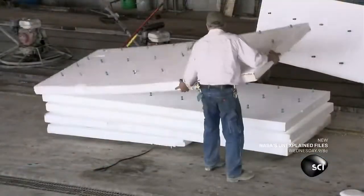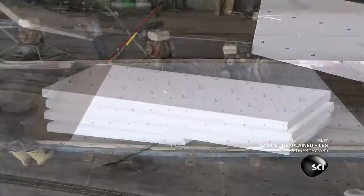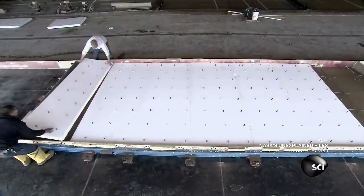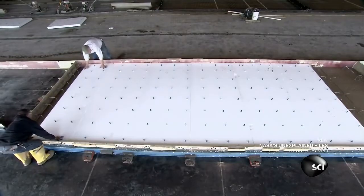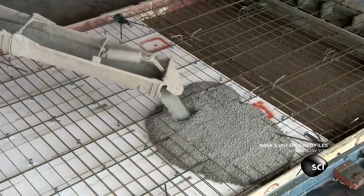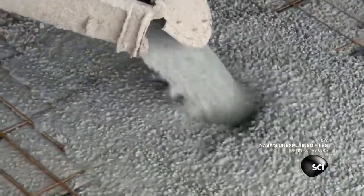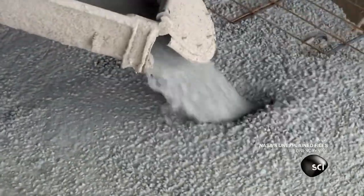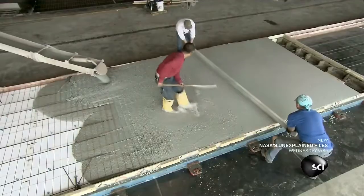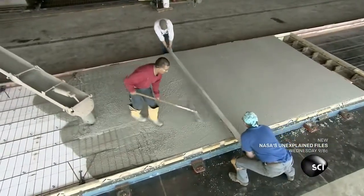At the center of the sandwich is rigid foam insulation, studded with protrusions to secure to the concrete. More steel-reinforced concrete completes the wall sandwich. This final layer will face the inside of the building, so the crew takes extra care to ensure that there are no pits or crevices.